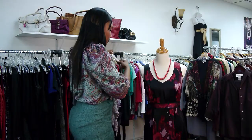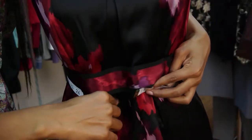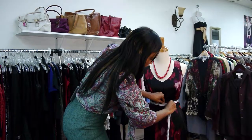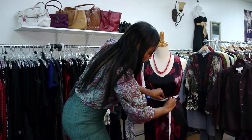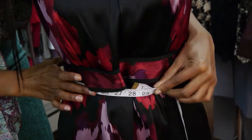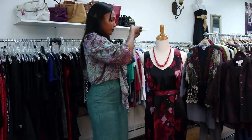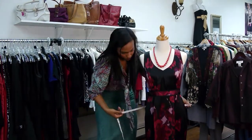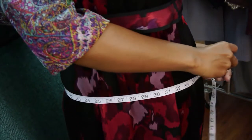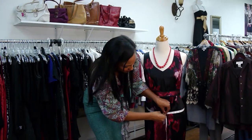Then from there you would do your waist. You would put this in the middle — this is above your hip on your natural waist, on the smallest part of your torso.